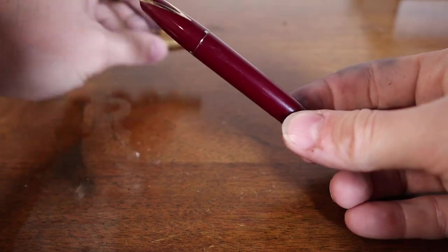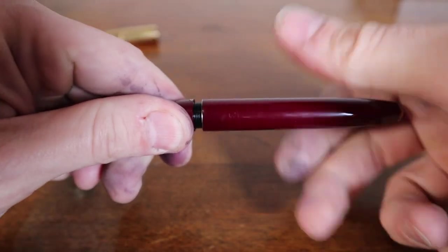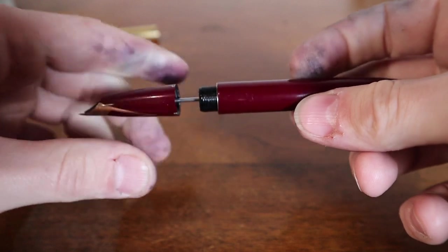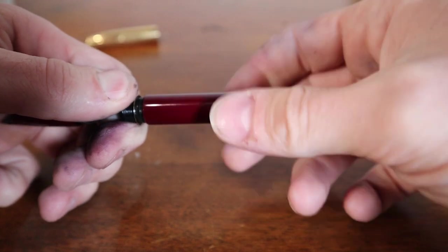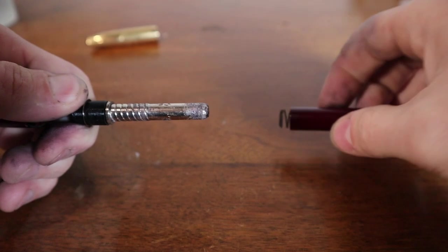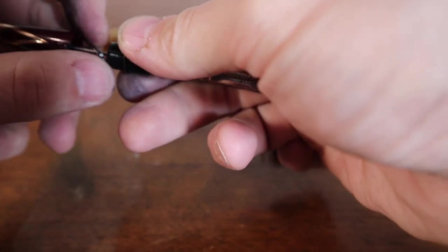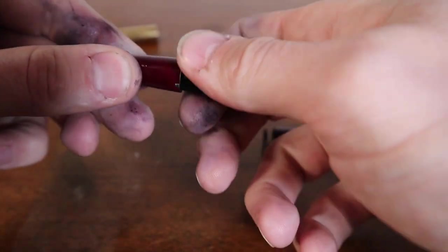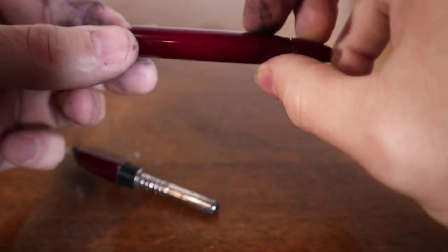Let me go ahead and take it apart. We'll do the cap first, and just like the regular snorkel filler the body comes right off. Here's the part I pre-did — this is the part that should be coming off. Screw off the barrel just like typical.